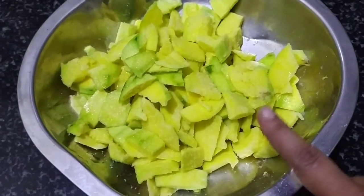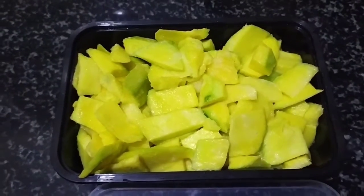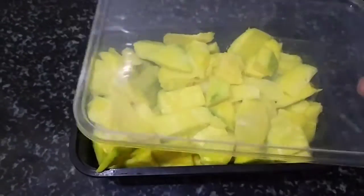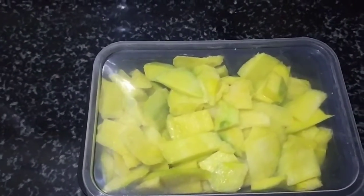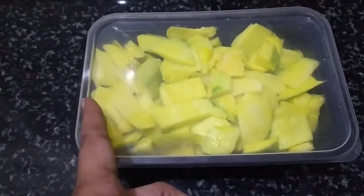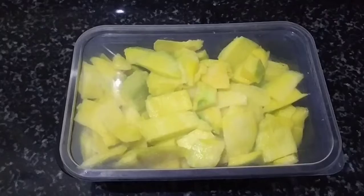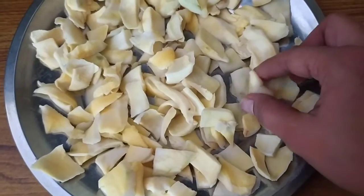Because overnight the moisture will absorb. So we will store it in an airtight container. We will store it for one day.